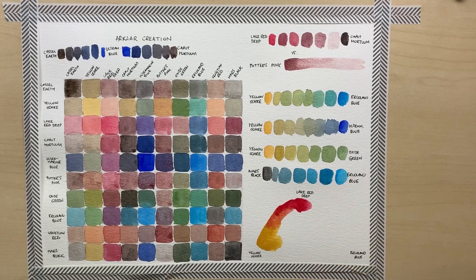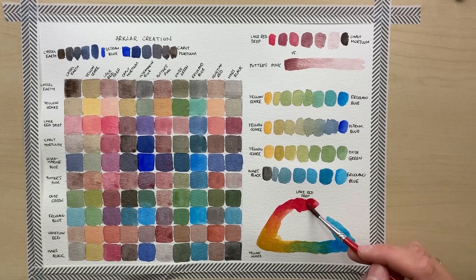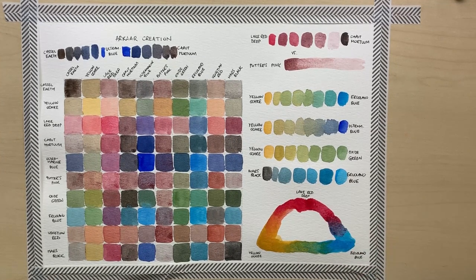I didn't do that here, but I love what Oxide Green does when mixed together with Mars Black. And at the very end I wanted to show you how the primary triad of this set — or the colors closest to the primary triad — namely Lake Red Deep, Yellow Ochre and Ercolano Blue, mixed together. And as you can see they work very nicely together.